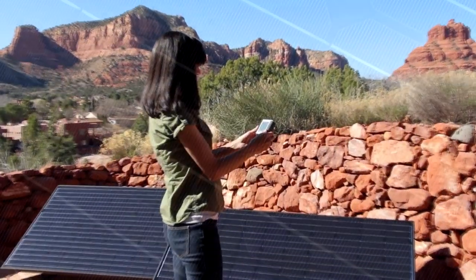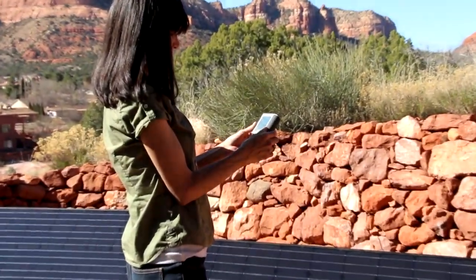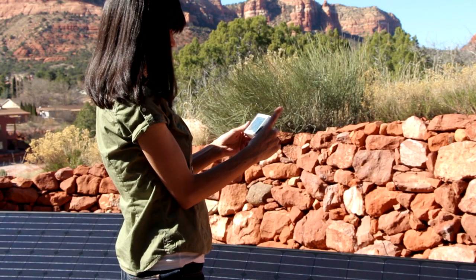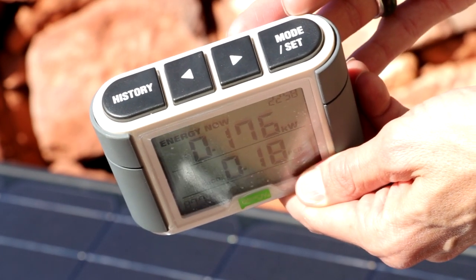You will then be able to see the system's initial readings on the kilowatt meter. This is unlike any other kit on the market, as it lets you know in real time how much solar energy you're producing and how much money you're saving.